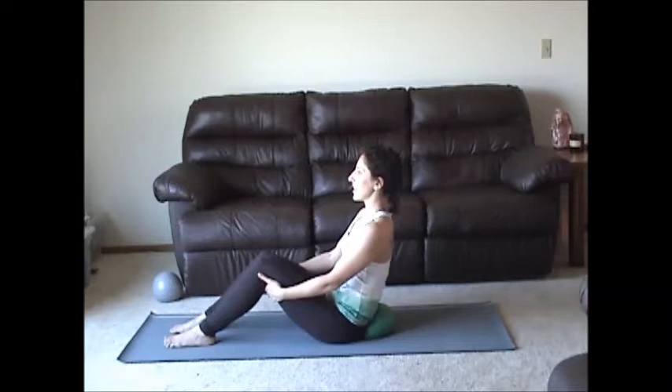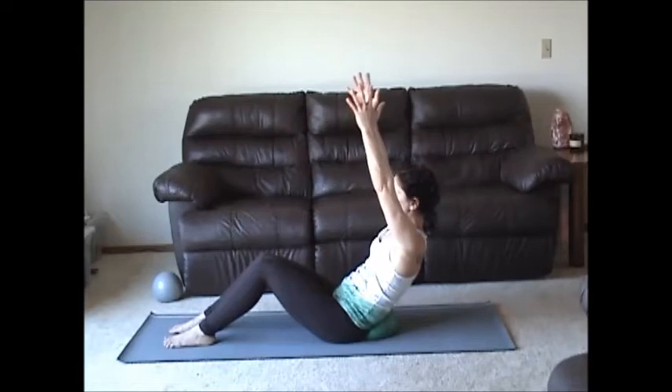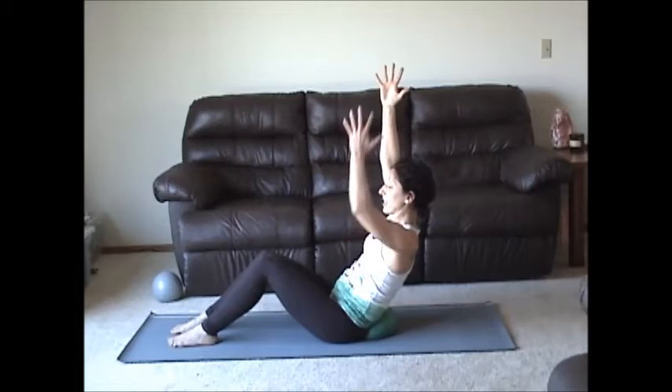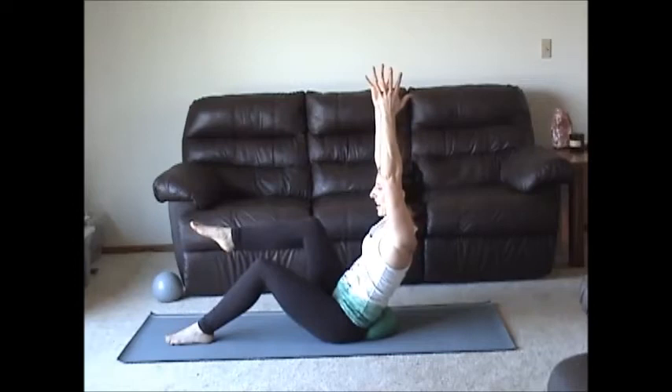Relax your shoulders. Let's bring the arms way up — up without arching or collapsing. Let's just hold and breathe. Now as you hold and breathe, keep a really strong pelvic floor. If you can keep that and keep the length of the spine, alternate lifting each leg, as long as you can eliminate any hip flexor discomfort. I can also bring my hands here.